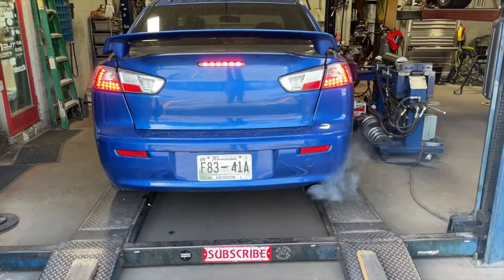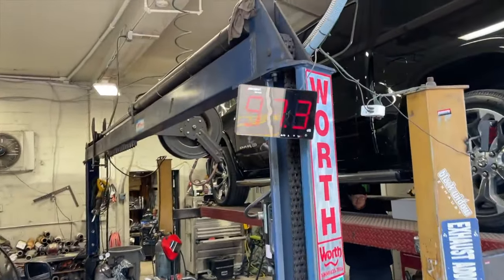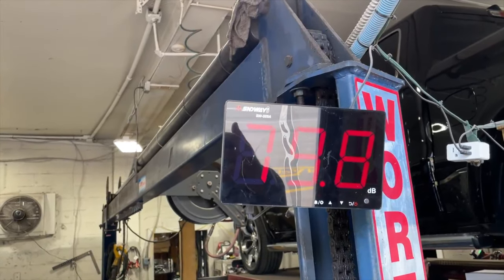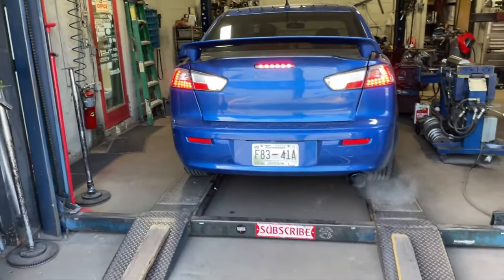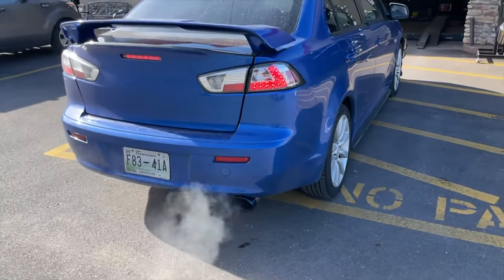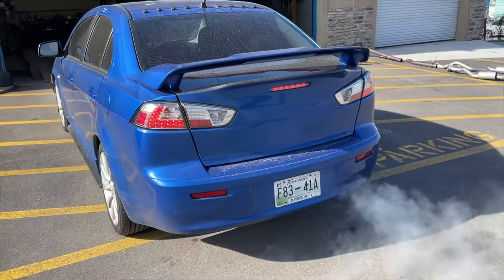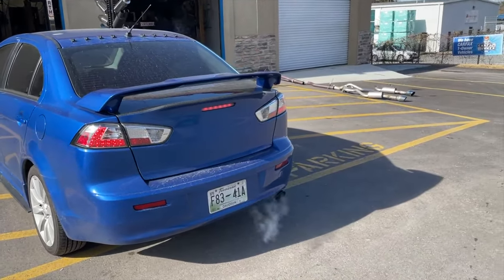Much better — it was like 115 decibels before. Here's the sound level now: 106. Backing it out gives it this nice deep tone. Oh yeah.